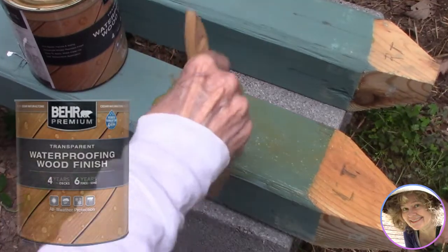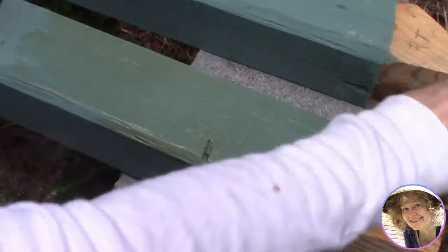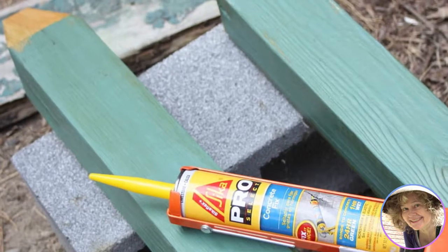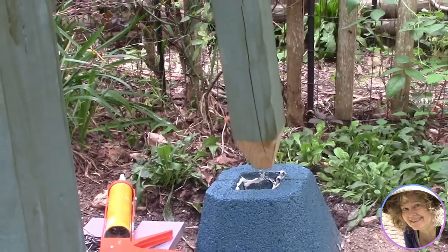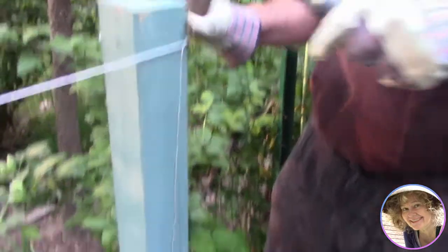We used bare waterproofer on the post, and as you can see it warms up the colors, sort of antiquing them. Even with the tapering, our posts would wobble, so we coated the inside of the blocks with Silka concrete fix — and it worked great. With a few taps of the hammer on top, the adhesive bonded quickly inside those blocks and now the posts don't wobble.